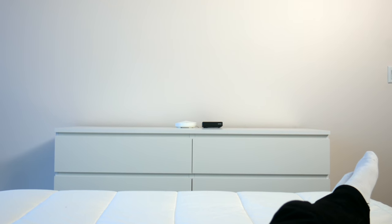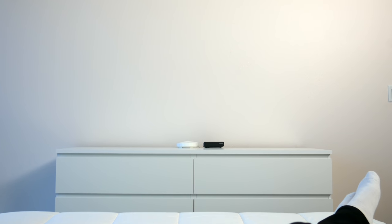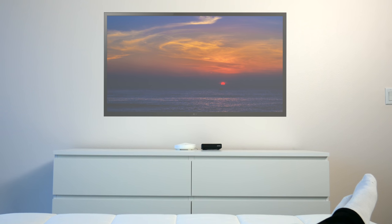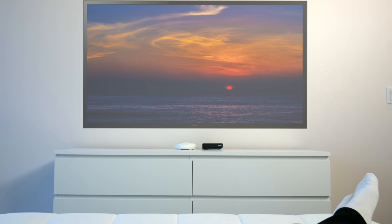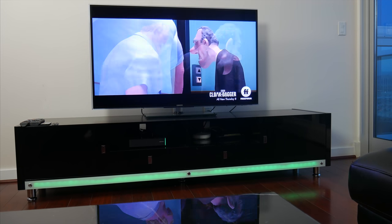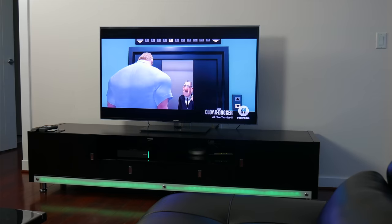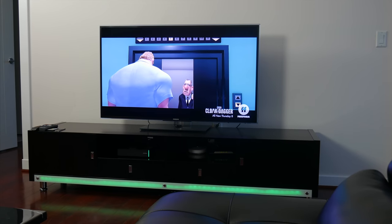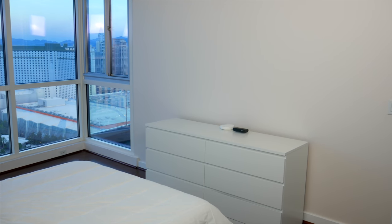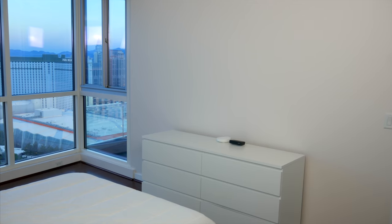My bedroom in particular has a fairly large front wall, and I genuinely considered just going the usual route and picking up a decent 4K TV to mount up there. I could probably go 55 inches or even larger, but I already have a pretty solid 55 inch 4K TV setup in my living room, and I didn't really want to just duplicate that for my bedroom. I really wanted something different and a little more unique. I also wanted to use up as much of the wall as possible since it's about 10 feet across and at least 8 feet high, so it's really a lot of real estate to work with.